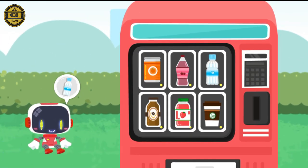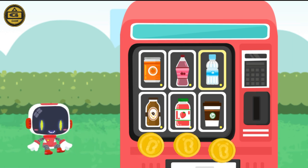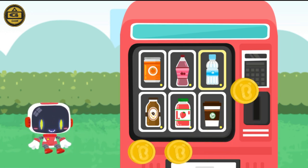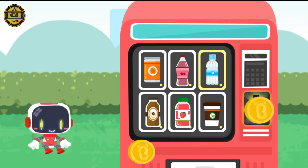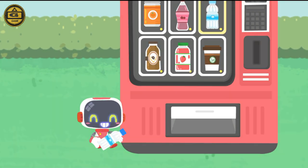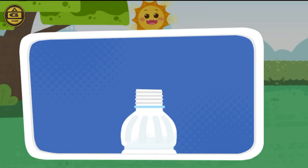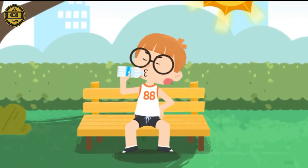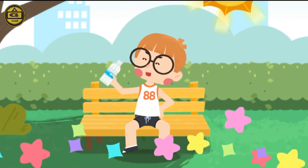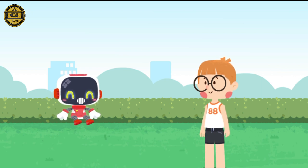If you have a heat stroke, drink some electrolyte drinks or salt water to replenish fluids and electrolytes. You may suffer a heat stroke with exposure to sun for prolonged periods.